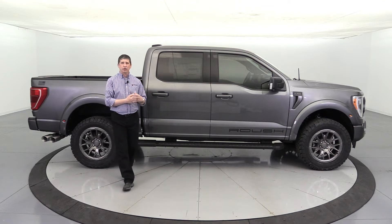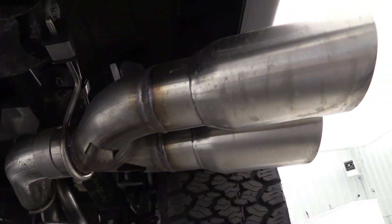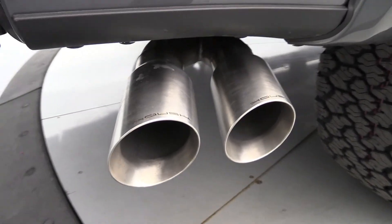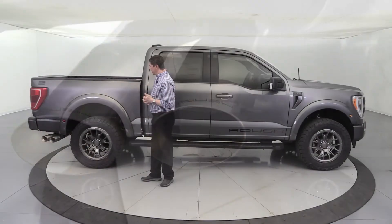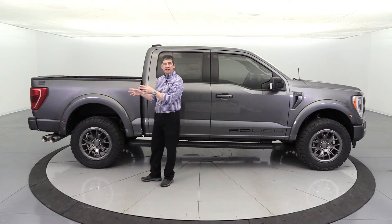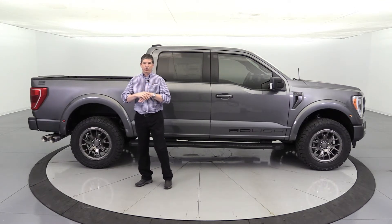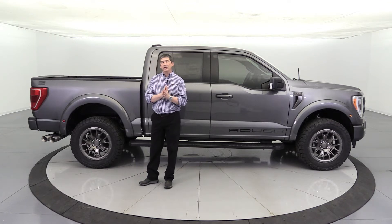Down on the exhaust, you will have the Roush performance exhaust with laser-etched Roush wording in those stainless steel exhaust tips. That is standard equipment on all Roush vehicles, and another benefit of having the 5.0 is it's really going to give it a great sound. We'll talk about an optional upgrade — the active exhaust — a bit later.